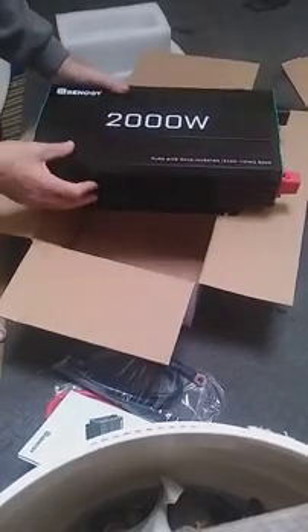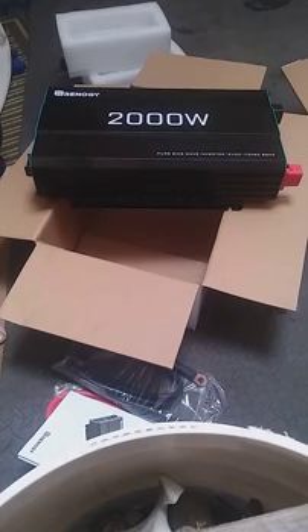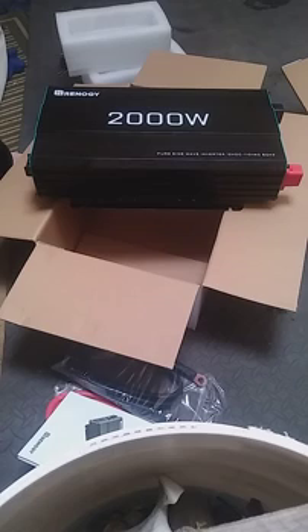So there it is — the Renogy 2,000 watt DC to AC inverter. I hope I'll be able to run my angle grinders and my one horse buffing motor off that. We'll see — come back for the testing videos and review videos. I live 100% on solar power, so I will be giving this thing a good workout. Thank you for watching, Modern Nomad Technologies.